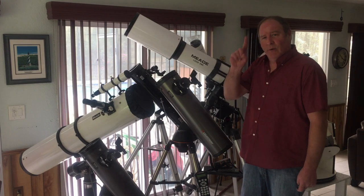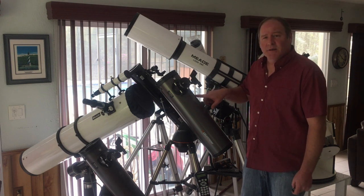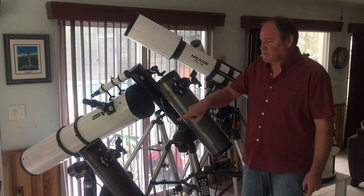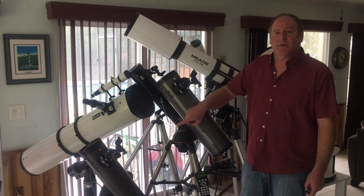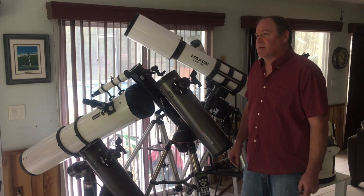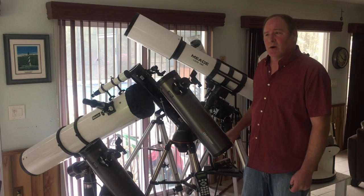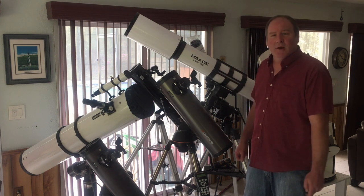Hi, this is AstroDiver number one, and today I'm going to do a review of the Celestron SLT-130. I have two of them, and I'm specifically going to be focused on the three-year-old telescope, and some of the trials and tribulations, and all that's held up over the years. It's a little dark in here today, so I'm going to move these two scopes outside, and we'll go from there.